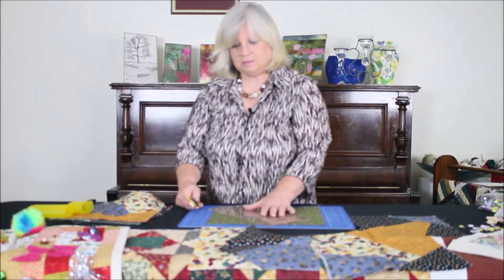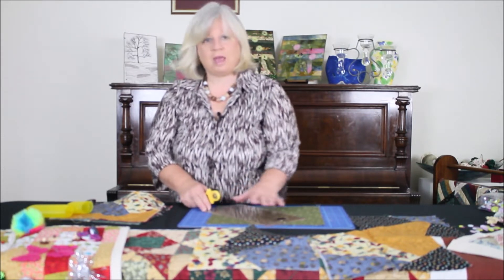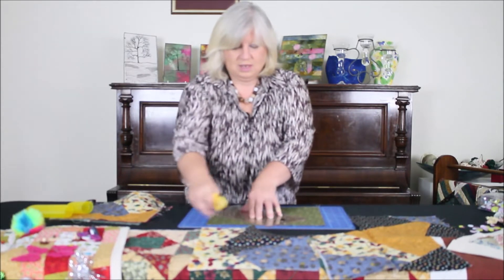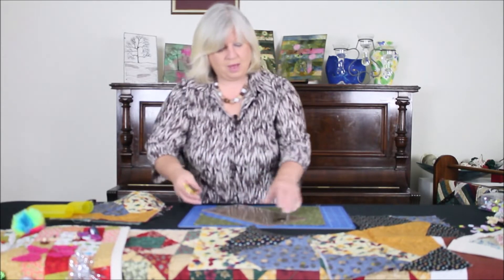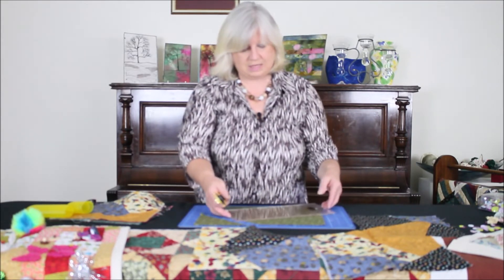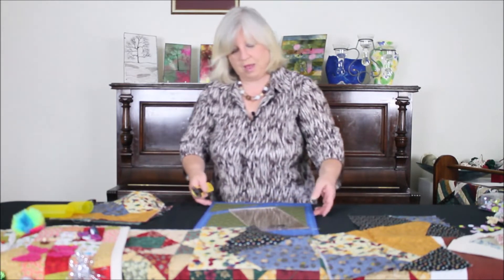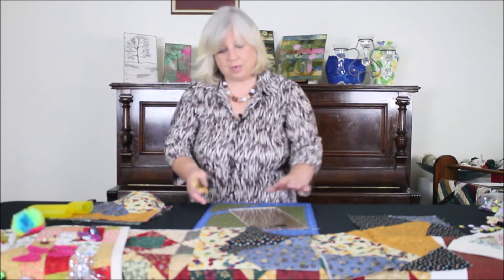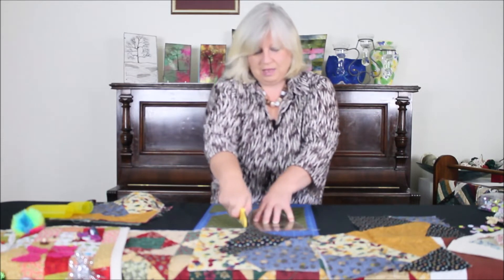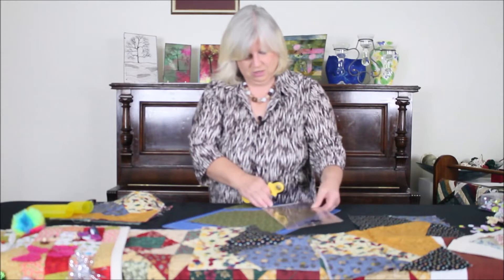With my rotary cutter and my ruler, I'm going to place it across the top triangle and do one cut going across. I'll pull that apart and then, wanting three segments, I'll place my ruler in a pleasing manner and just turn my board around so I don't have to move my fabrics. I do a random cut through here, and I might actually take another cut through here.